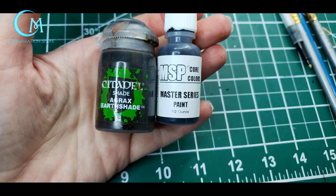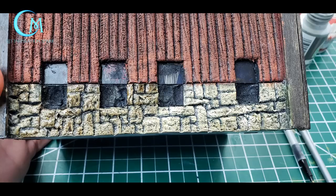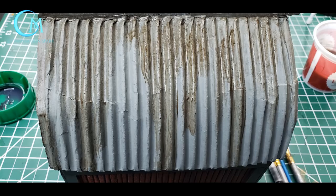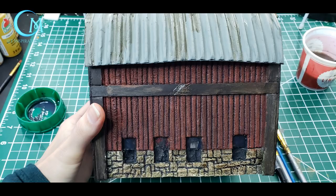Now let's take a look at the washes. The trim work we're going to save for the very end. We're going to use Citadel's Agrax Earthshade as well as Army Painter's black wash — it's a great matte black wash. Apply the Agrax Earthshade to the stonework and also the roof. For the stonework, get into all the nooks and crannies. For the roof, use it as a weathering effect — start at the top and streak it down the sides. Let this dry completely. Then move on to the black wash on the red wood area of your barn, getting into the nooks and crannies to bring back out those wood details.